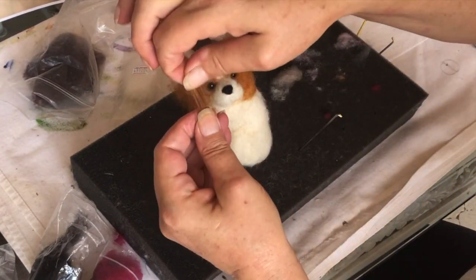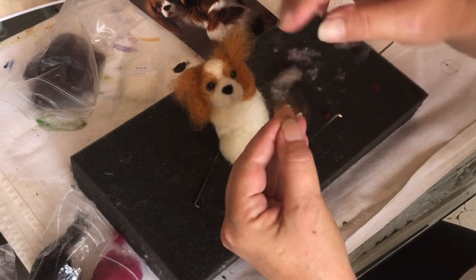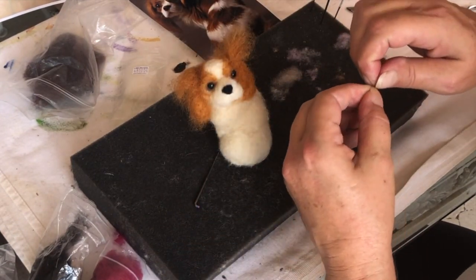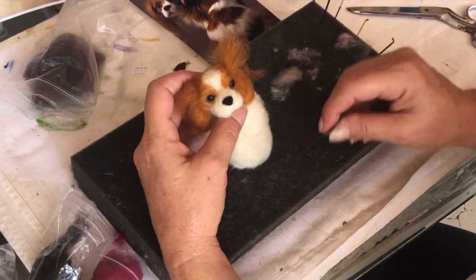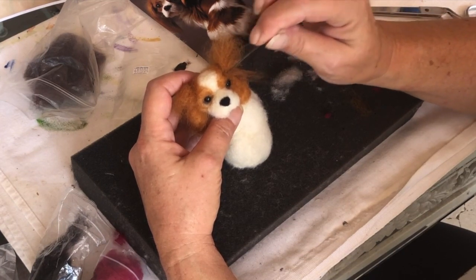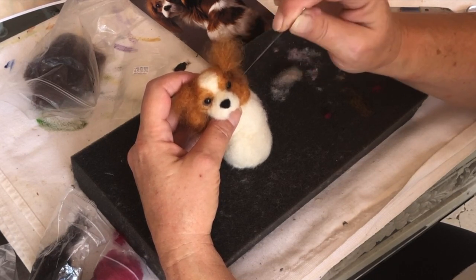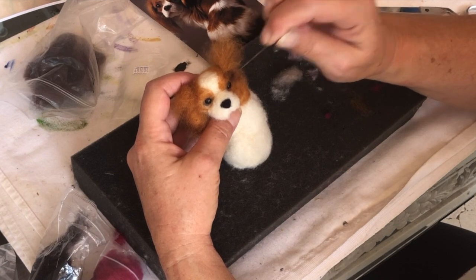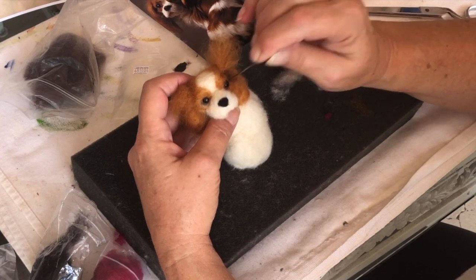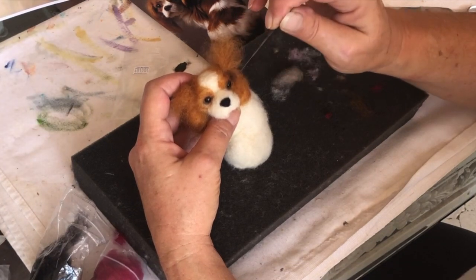Take a little brown and your raw sienna and mix it together. It's hot today, humid — I can't sit here with a fan on or it blows everything around. I'm going to poke that back in here so it looks like it goes under the ear.